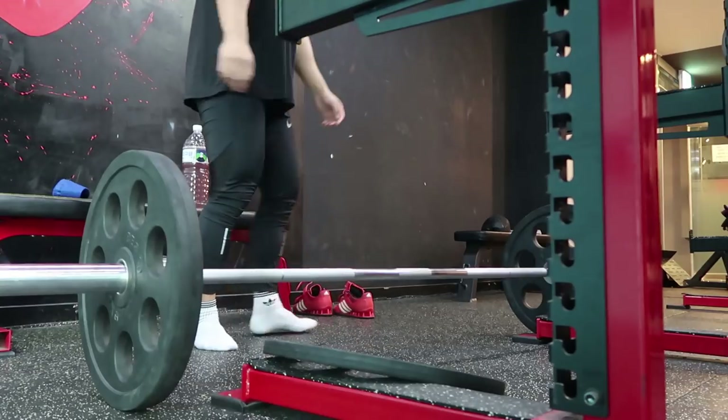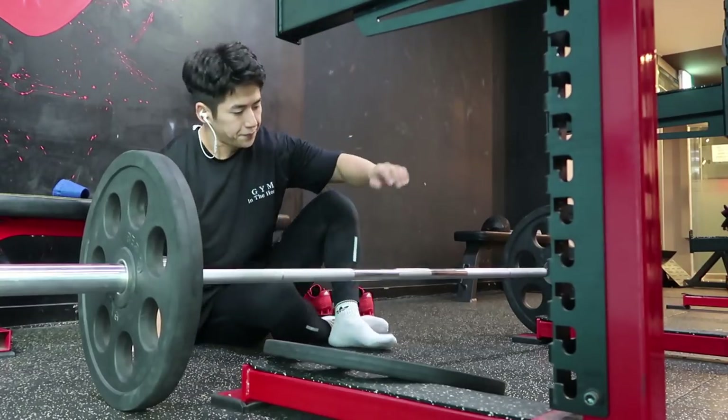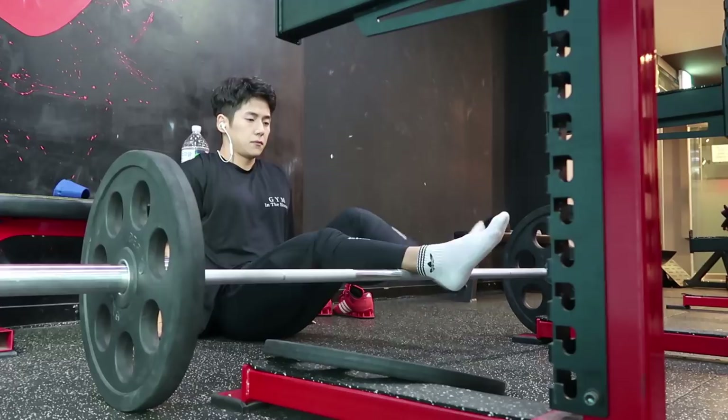안녕하세요, 블리스입니다. 오늘은 발목 유연성을 증가시킬 수 있는 두 가지 운동을 소개하려고 합니다.